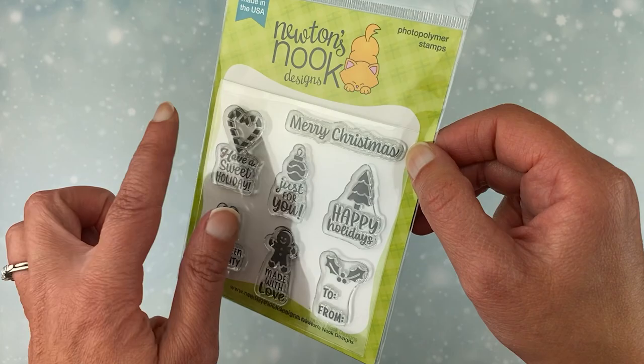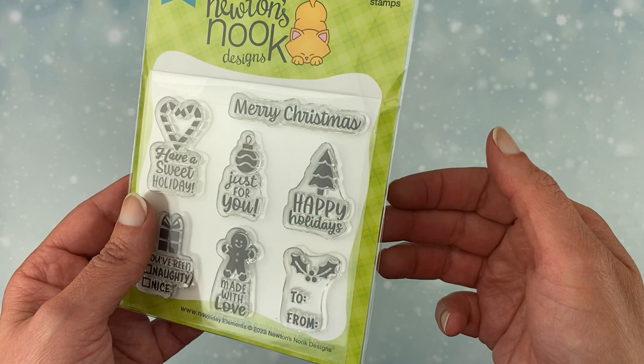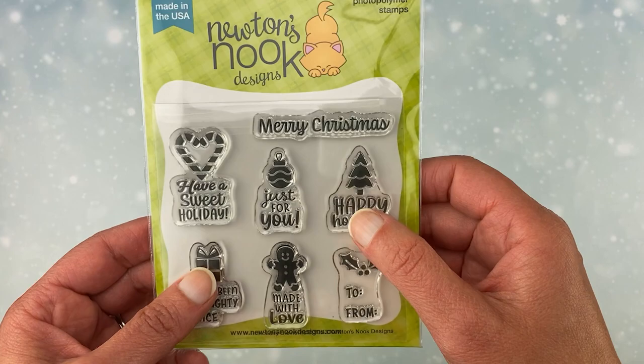And then just a Merry Christmas horizontal word. The Sweet Holiday and Made with Love ones I thought would be really fun if you make cookies or something like that — a treat to give for the holidays, or any sort of gift tag. These would be great for that. Let me show you what I created with those.